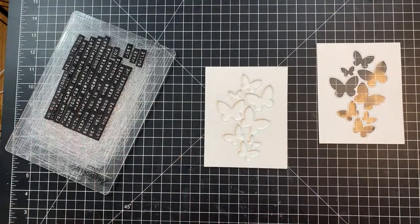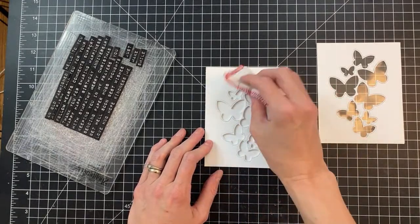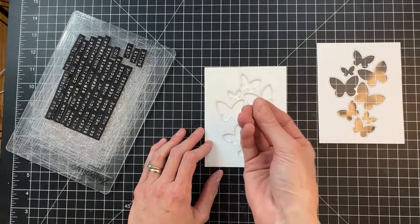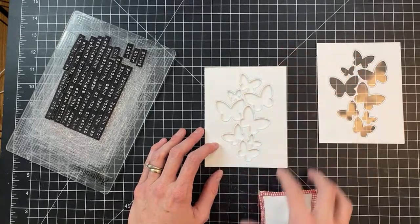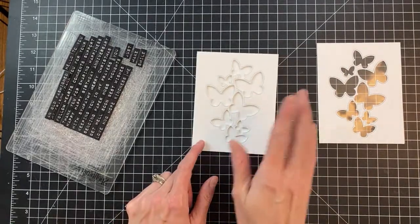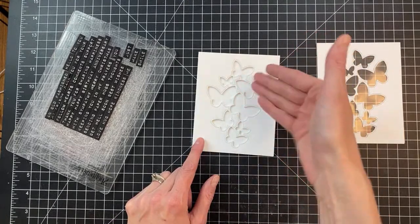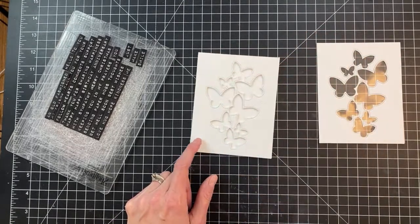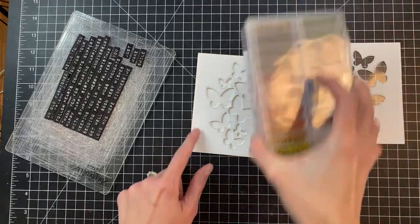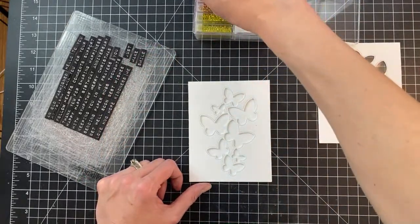Let's fill this shaker card — the fun part! One thing you can do if you know you have sticky edges inside is take your anti-static bag and press it in here a little bit to add some powder to prevent sticking if you have any excess glue squishing out. Be careful not to get too much powder in your wells though, because it can make your shaker look cloudy and powdery. Alright — let's fill the wells.